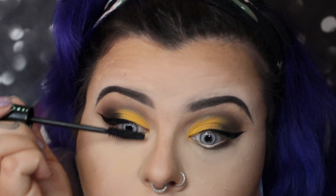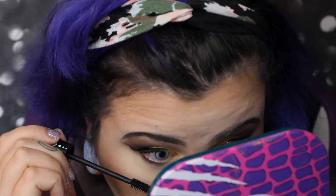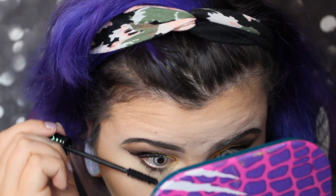I'm using the Essence Lash Princess mascara. I wanted to put some on before applying the lashes — just doing the top and bottom of both eyes.